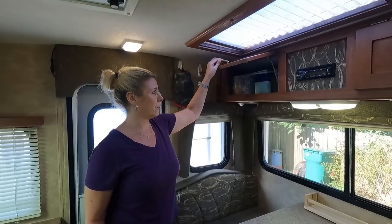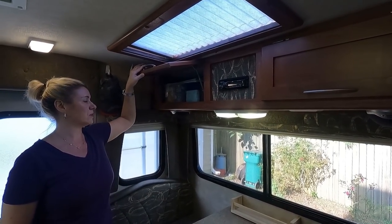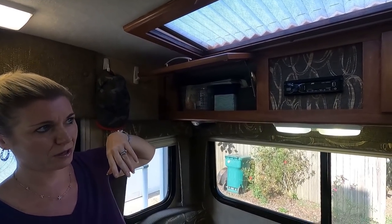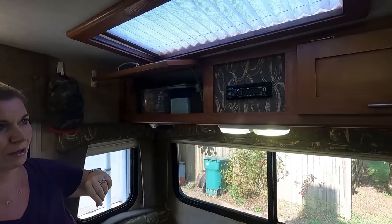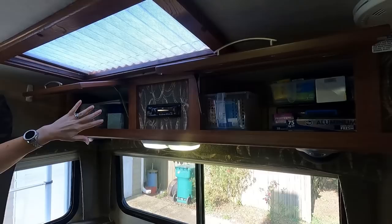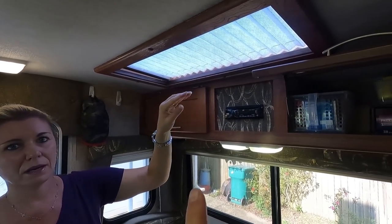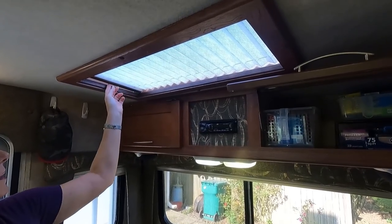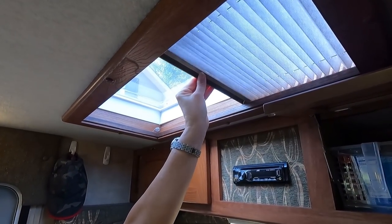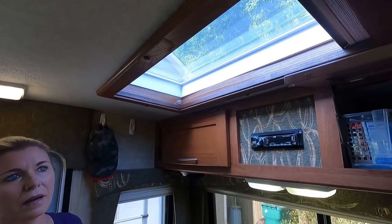This camper has a ton of storage and we're still working out our storage situation — for now this is how I've got everything organized. It has storage up above and storage down below. It's also got a skylight, which we really like — it's the same skylight we had in our previous Bigfoot. We love the Bigfoot skylights; they just let in a lot of light.